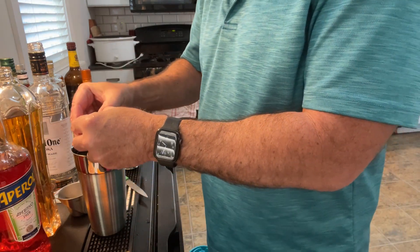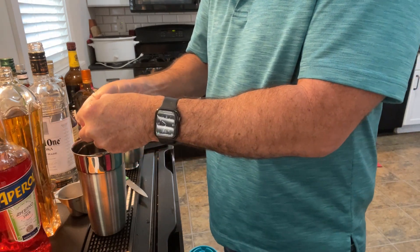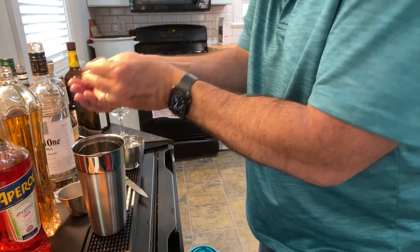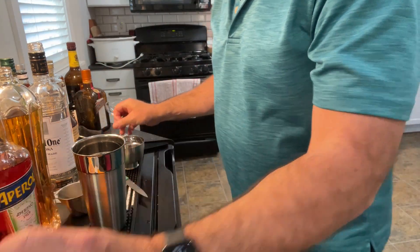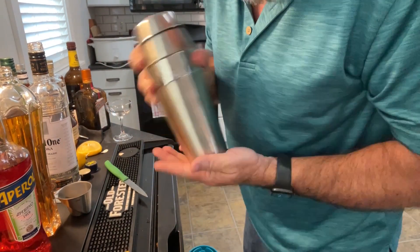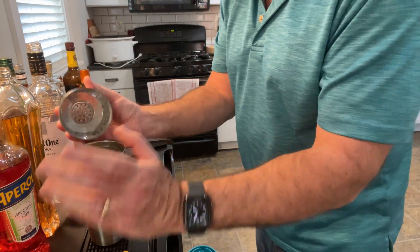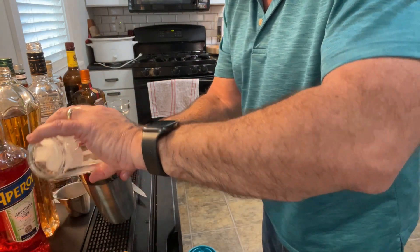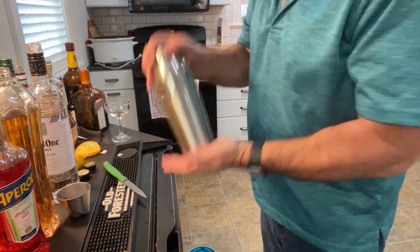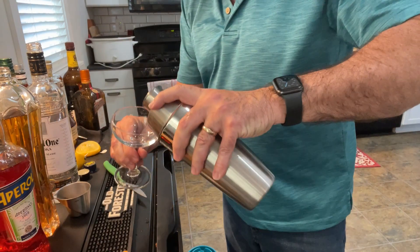I separated an egg a little while ago — let's see if I'm still competent to add it. There we go, that is perfect. Now we are going to shake that really well for about 30 seconds — I'm not going to bore you with it, so we'll come back when it's done. Okay, that about does it. Now we're going to take the top off, add ice, and we're not going to shake it much at this stage — this is just for the purpose of chilling. And now pour.